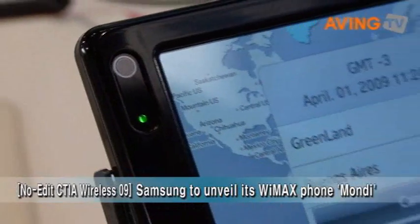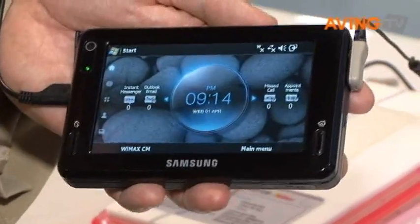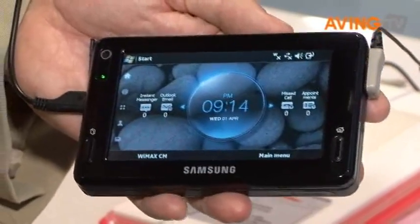This is the Mondi from Samsung. It is a mobile internet device that works on the WiMAX network — specifically, Clearwire's 4G high-speed network.